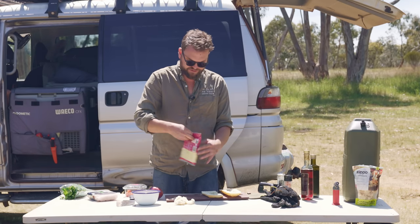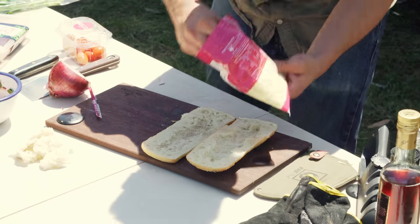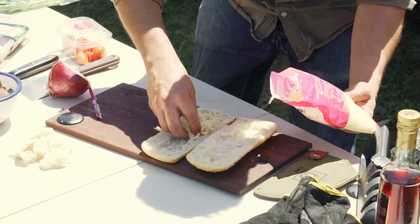What I've got here is some mozzarella — just normal, cheap grated mozzarella, like a $2 bag. Not bocconcini or anything fancy. Just a bit of mozzarella in the middle.